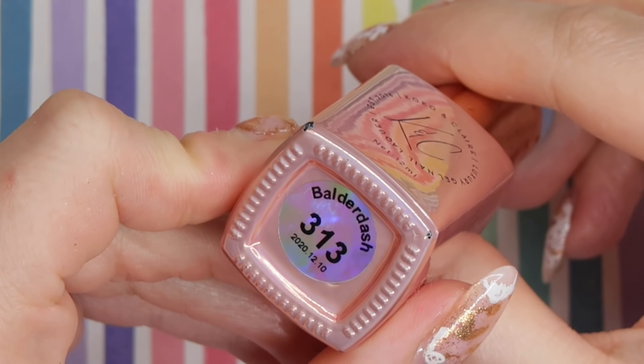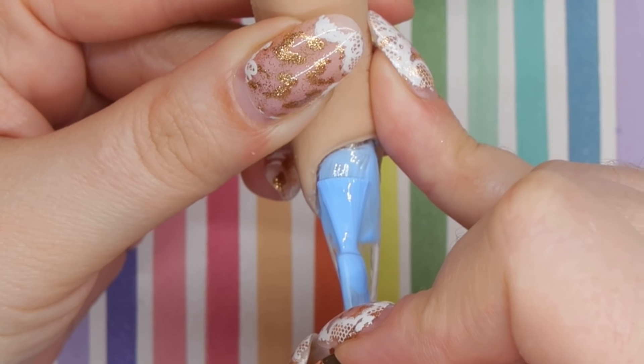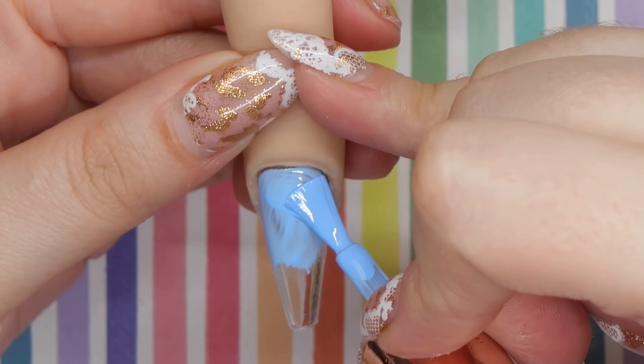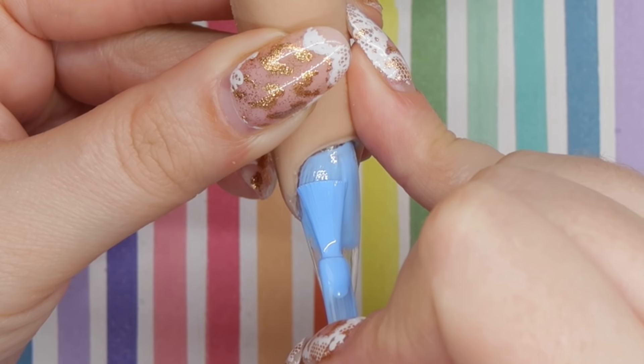Taking some of the blue in the collection, which is called Balderdash, I'm going to do a really thin coat. I'm going to try my best to get my cuticles looking really good, and then as I fade closer to the free edge I'm just going to make it kind of messy, because I knew I wanted to create some sort of scenery.